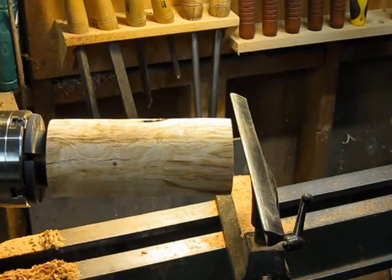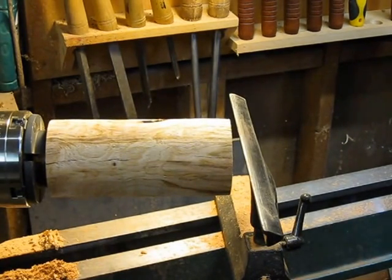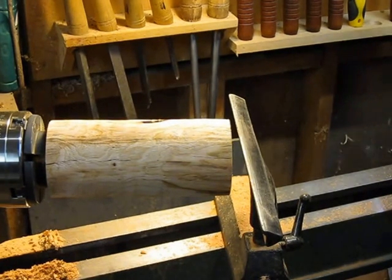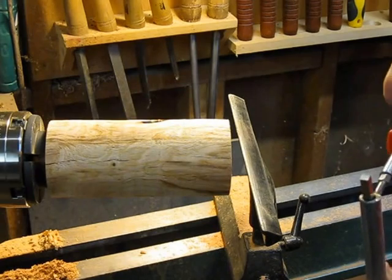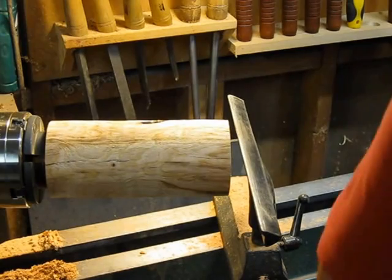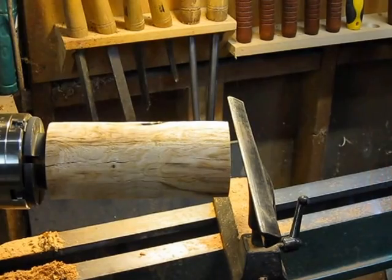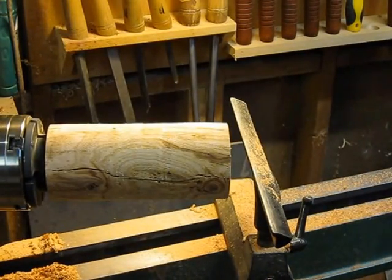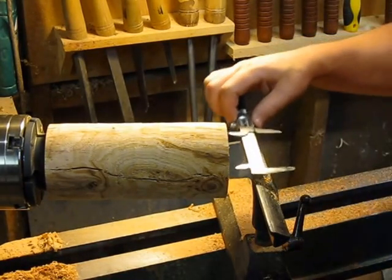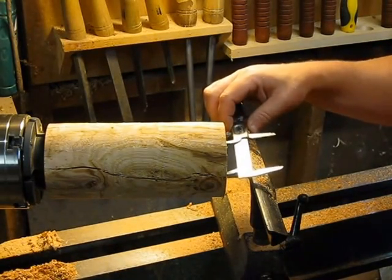I'm starting with my hollowing tool — changing the tip to my square tip. These are the cobalt high-speed steel cutters that James Templeton sent me. All I'm really trying to do is get it hollowed out to the right diameter. Still a little bit more to go, but actually that's pretty close right there.